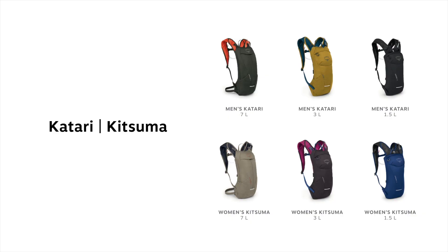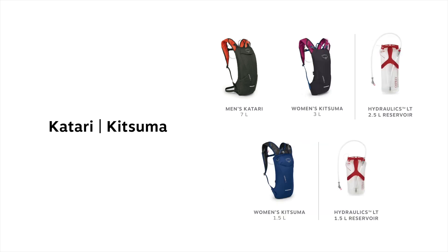The men's Katari and the women's Kitsuma are the smallest of our mountain bike backpacks, and are available in three volumes: 7 liters, 3 liters, and 1.5 liters. The 7 liter and 3 liter packs feature a 2.5 liter redesigned Osprey Hydraulics LT reservoir, while the 1.5 liter pack features a 1.5 liter reservoir.